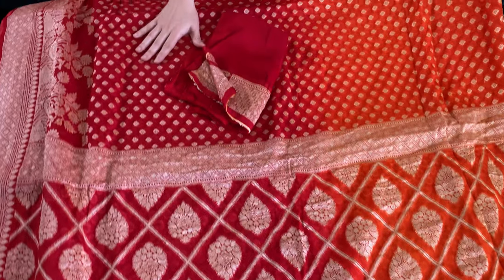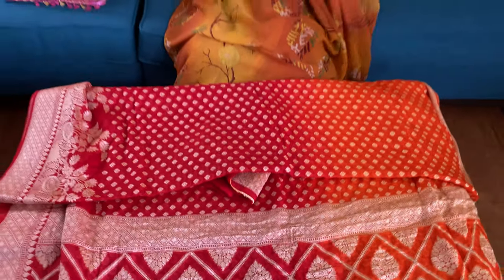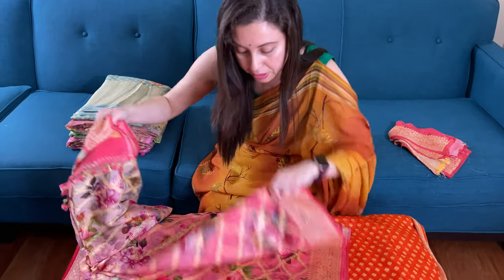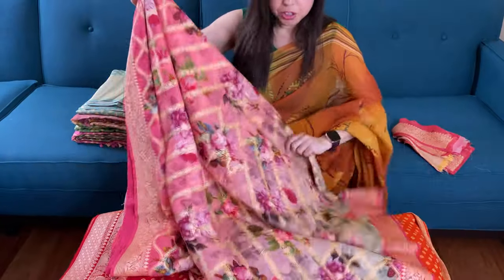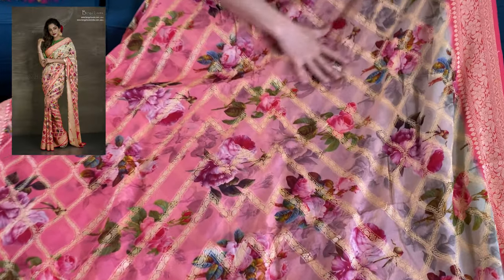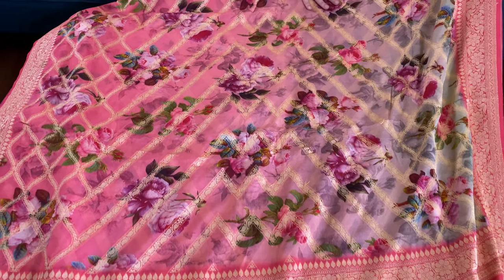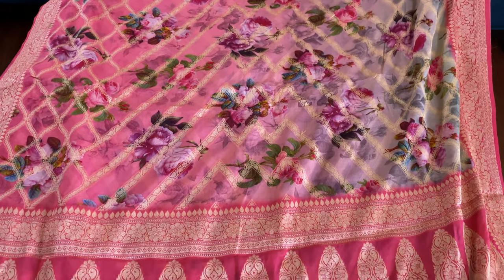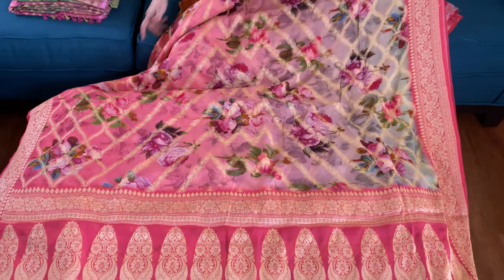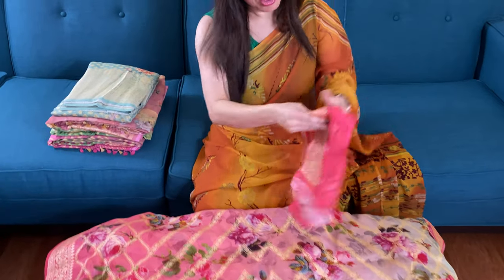This is the blouse piece for this one. This is the second saree — a digital printed chiffon Banarasi saree. It's also shaded, light cream with pink, and this is the floral print on the body. It's a pure chiffon Banarasi with mugah zari. This is the pallu of the saree and this is the blouse piece for this one.